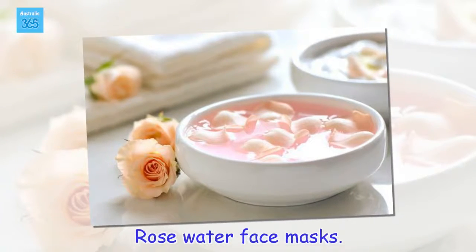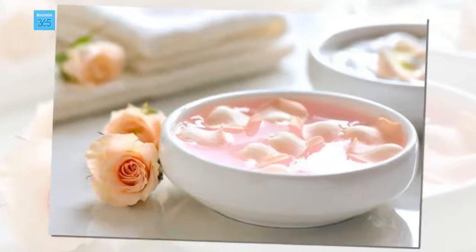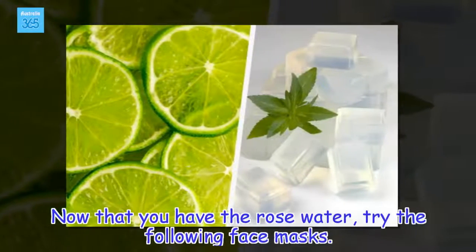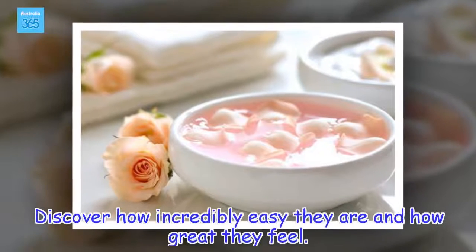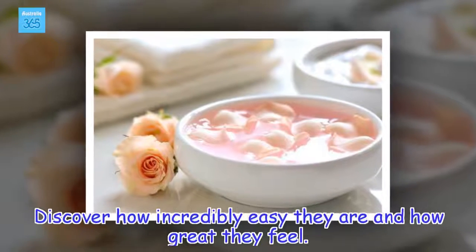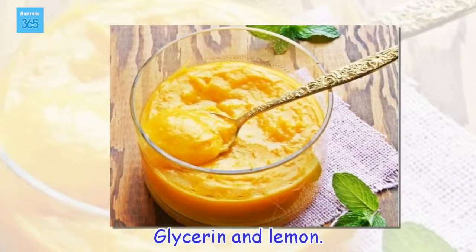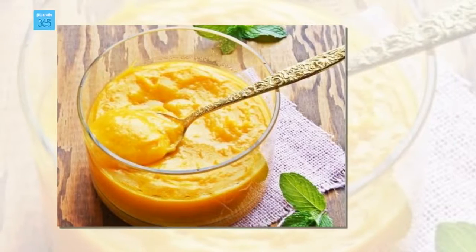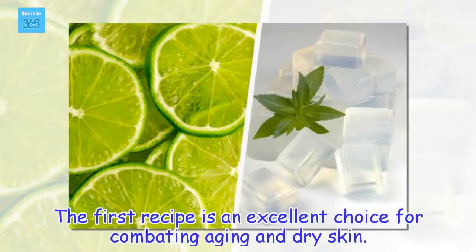Rose water face masks. Now that you have the rose water, try the following face masks. Discover how incredibly easy they are and how great they feel. The first recipe is an excellent choice for combating aging and dry skin.